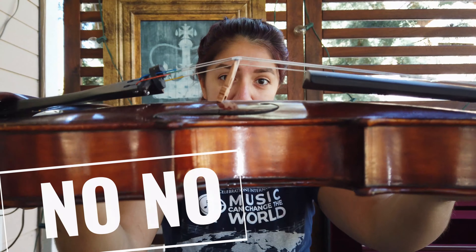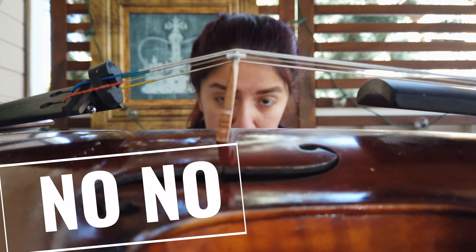Hi everybody! In this video we are going to talk about when you open your violin or viola case and your bridge looks like this, or like this. This is a leaning bridge and we do not want to let our violin play like this.